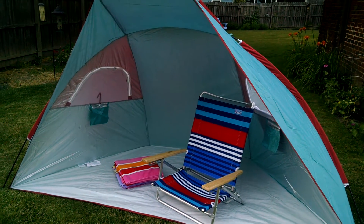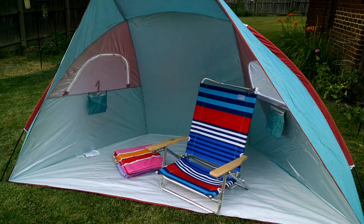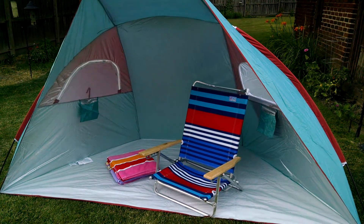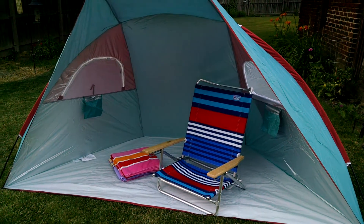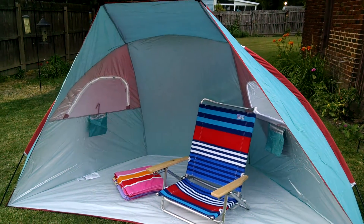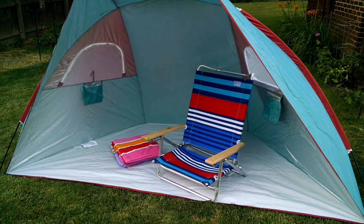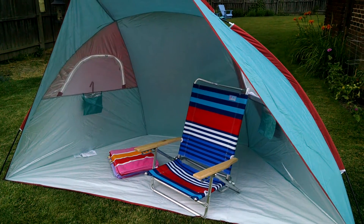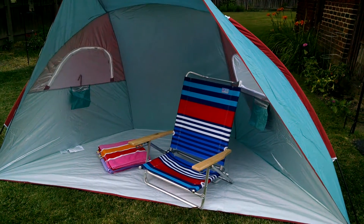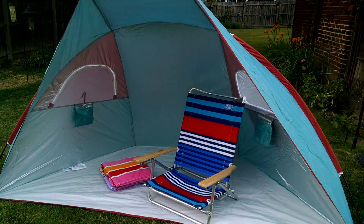We're planning on possibly going to the shore this weekend — either Saturday or Sunday. As always, when you have a new product you want to do a test run before you use it the very first time. It allows you to work out any kinks and get familiar with the setup. So Chewy set it up here in our backyard and I wanted to show you guys what it looks like.